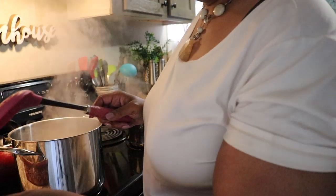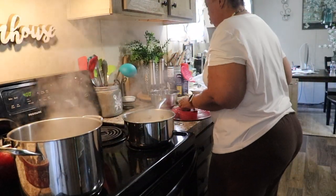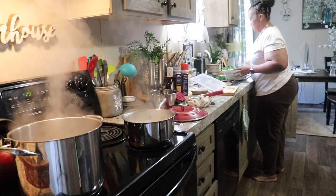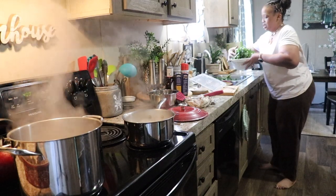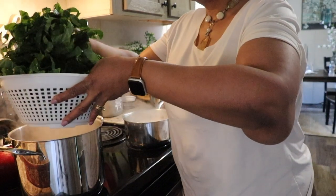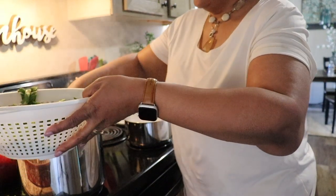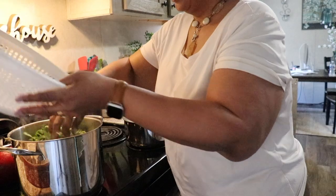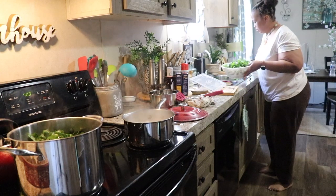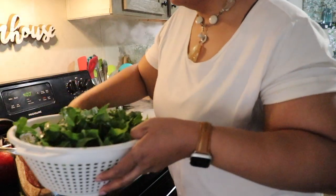I left some turkey pieces out and I'll show you what I'm going to do with them. Let's get some greens in. The greens are going to fill the pot up and they're going to cook down, and then we'll be able to add some more greens. Let's get as many as we can in there.